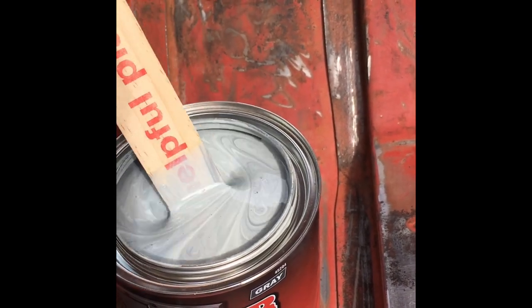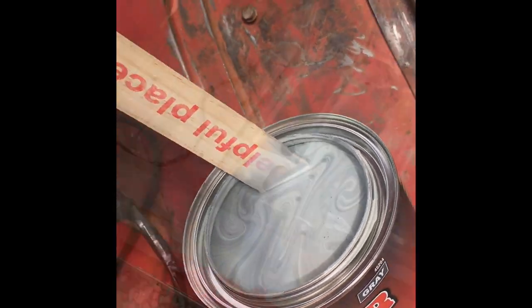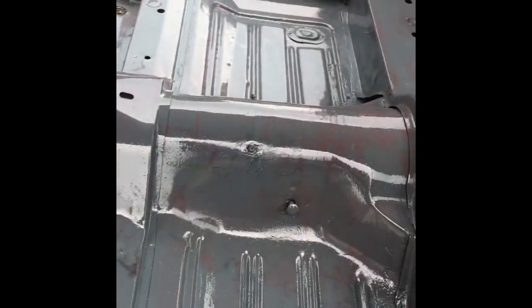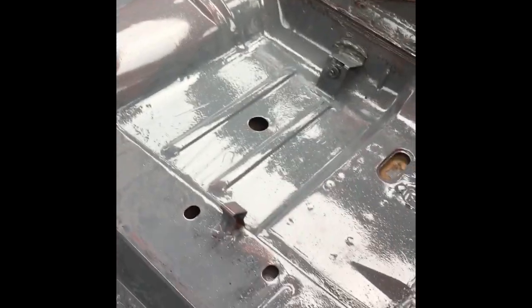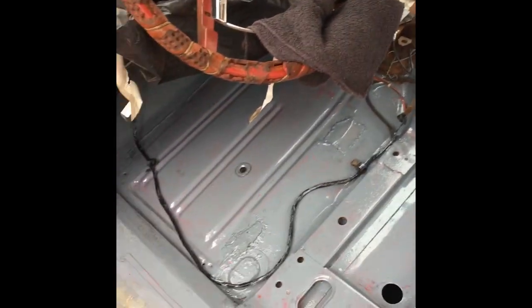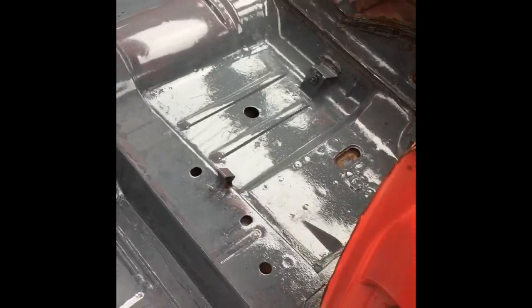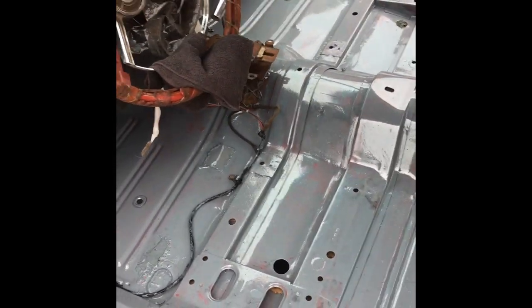Just waiting for dad to get back and then we'll apply it. We just got done with the first coat — gotta wait around two hours, but this is what it looks like. We're gonna go grab lunch and then come back and do a second coat, and hopefully it'll be all good.